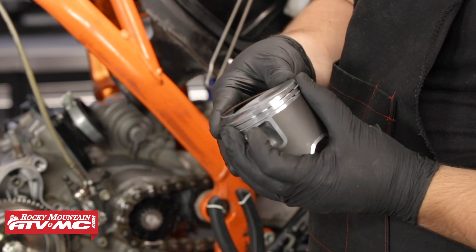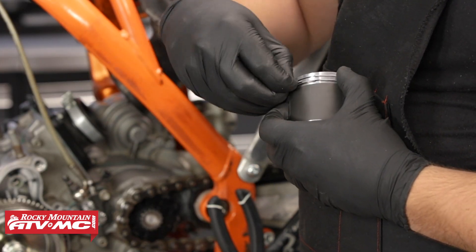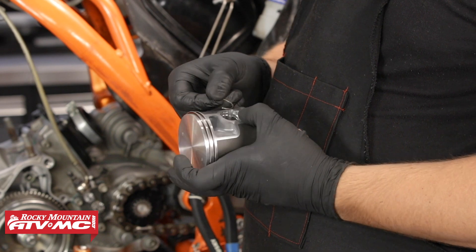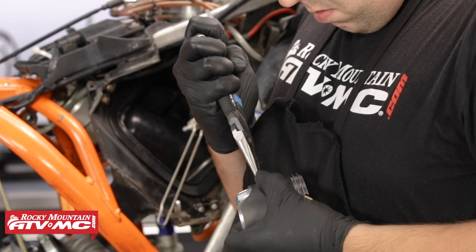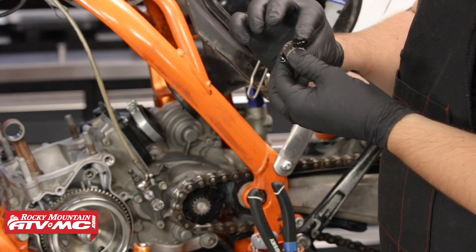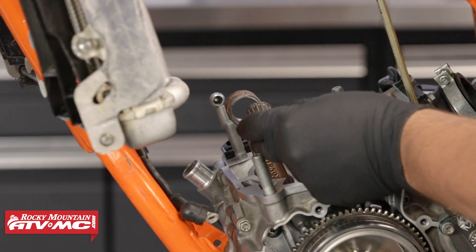We'll repeat the process for the second ring. Before we get this piston installed on the connecting rod, I'm going to install one circlip into the piston — this makes installation a lot easier. KTM recommends that the orientation of these circlips is with the opening either facing up or facing down — not forward or back. Then grab some two-stroke oil and lube up the wrist pin bearing, the wrist pin itself, and the wrist pin mating surfaces in the piston and on the connecting rod.